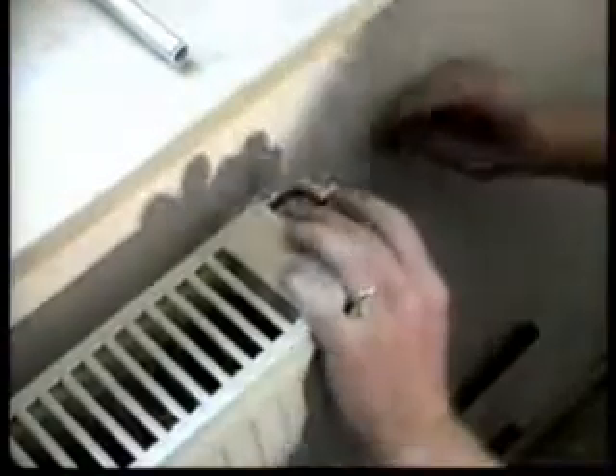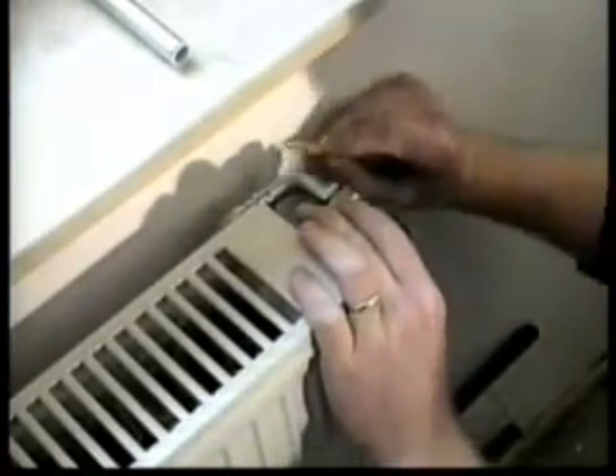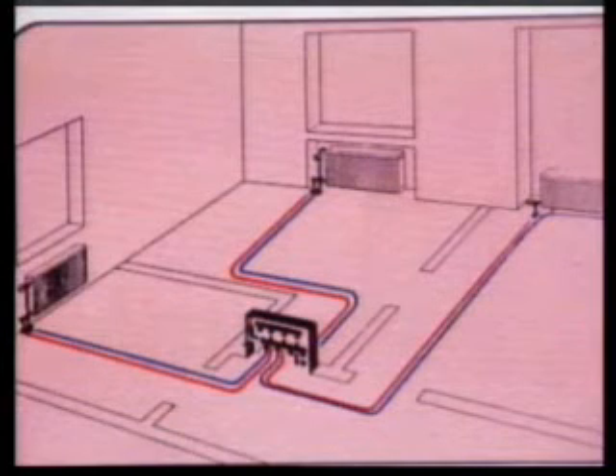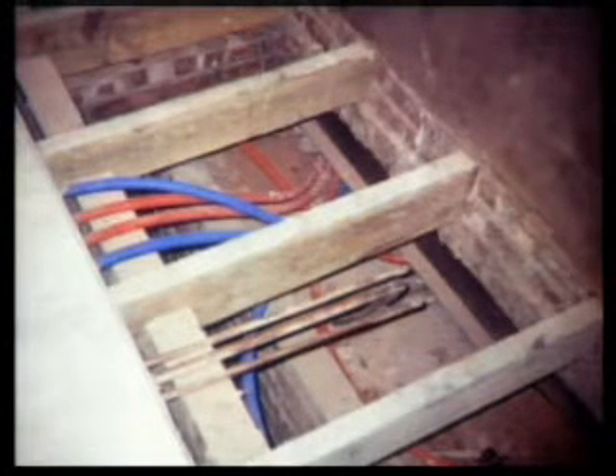It is advisable to mark the connection points so that the PEX pipes can be adjusted easily at a later stage. Radiators can be individually connected to separate manifold outlets, and the pipe in its conduit can be concealed in solid floors and walls without having to construct expensive ducts.